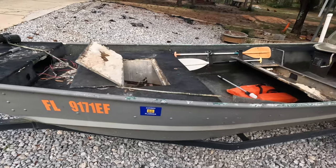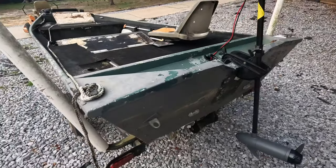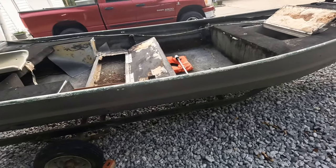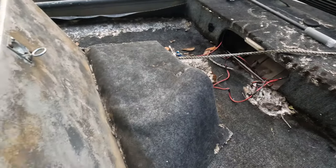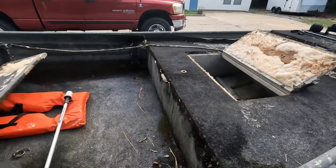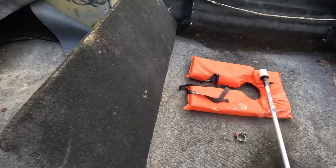Good morning everyone and welcome back to Amusing Outdoors. Today is going to be a good day. We're going to be working on the 1648 John Boat. Let's go.